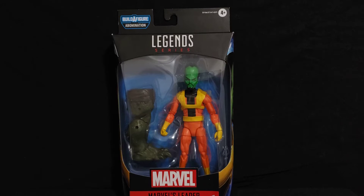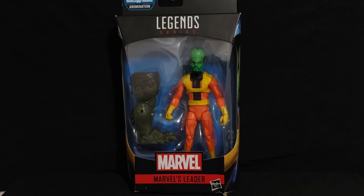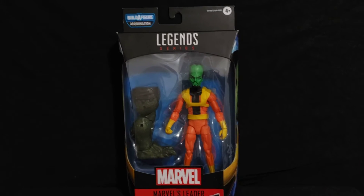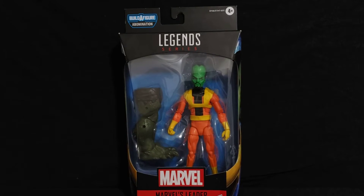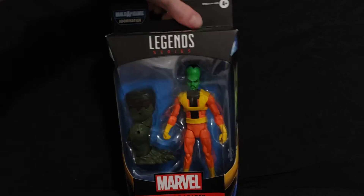GameStop surprisingly had a huge selection — Walmart and Target never seem to have any Marvel Legends, but GameStop did. I was able to pick up two figures; I'll do a review of the other one soon. But today we're doing the review on Marvel Legends The Leader, who is one of the well-known Hulk villains.